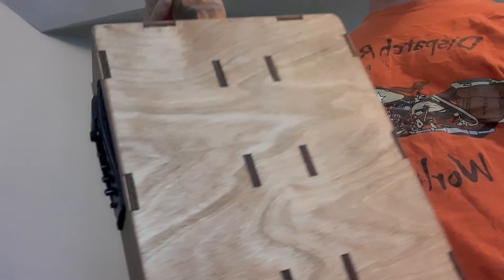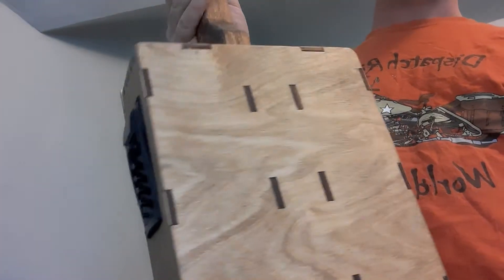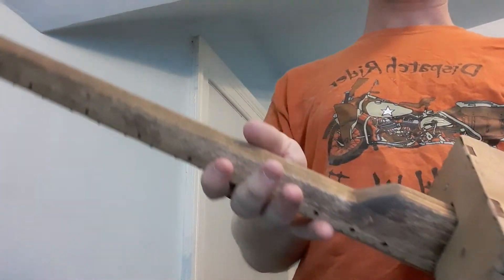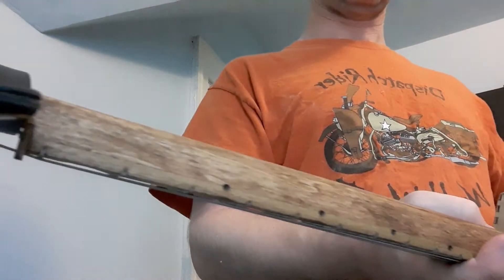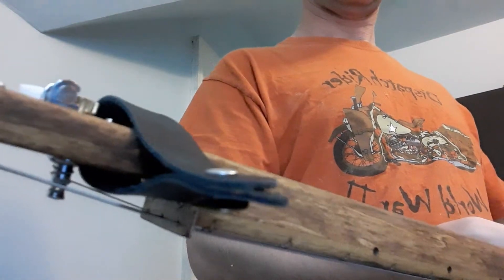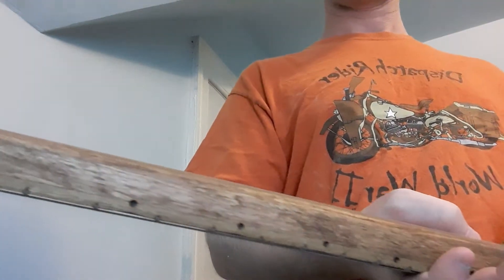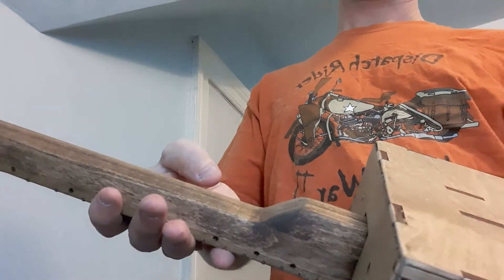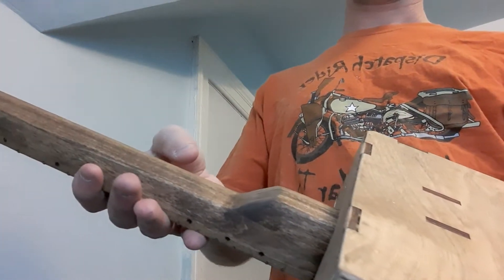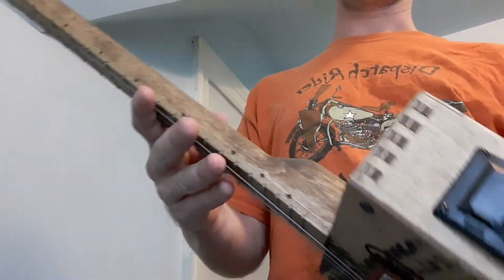The stain I used — I used weathered oak for the body. I used a slightly darker stain for the neck. The neck was stained with Early American, if you're trying to get that same look.